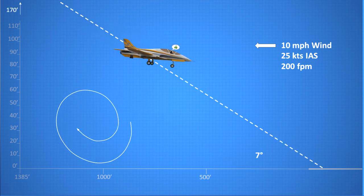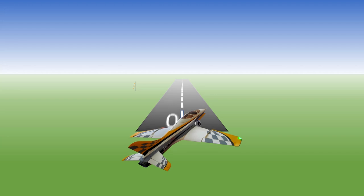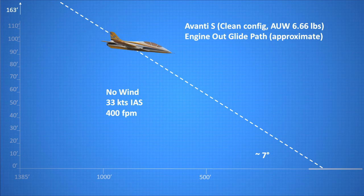A steep approach allows you to clear any turbulence down low along the approach path. If you need to make an emergency landing but find yourself too high, a forward slip will allow a steep descent without increasing airspeed. A steeper approach will also be closer to the in-and-out glide path, which may allow you to make it to the runway if your battery dies or turbine flames out. If you do lose a motor or turbine on approach, never try to stretch the glide path by pulling back on the elevator — that will have the opposite effect, steepening the descent and forcing an early touchdown.